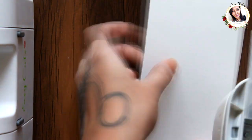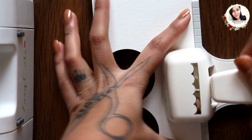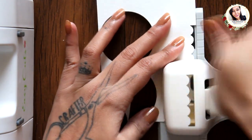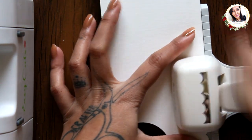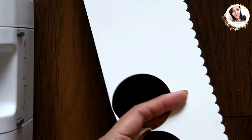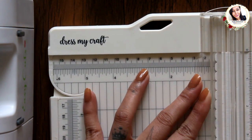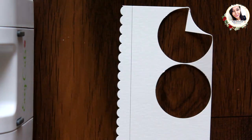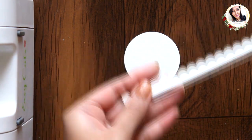Here I am taking a white cardstock and punching it with a 2 inch circle punch from dressmycraft. Now I am taking the scallop border punch from dressmycraft and punching it on white cardstock. Now using the dressmycraft paper trimmer, I am going to trim off this border.